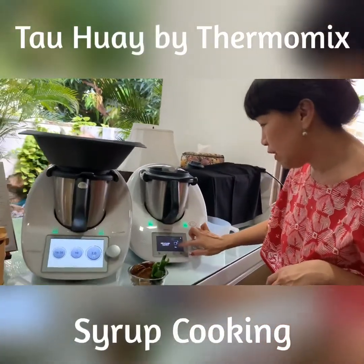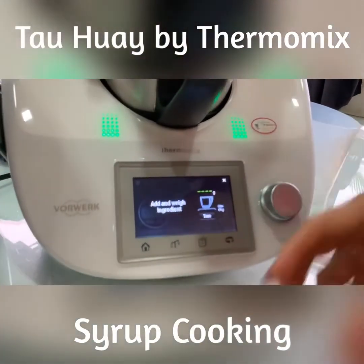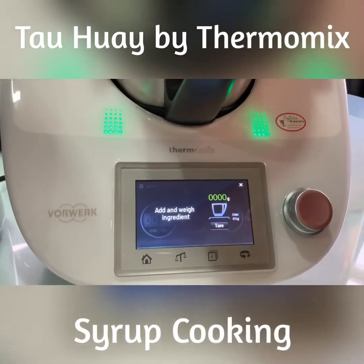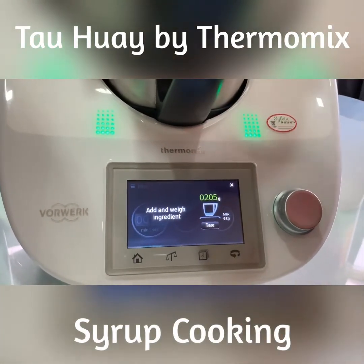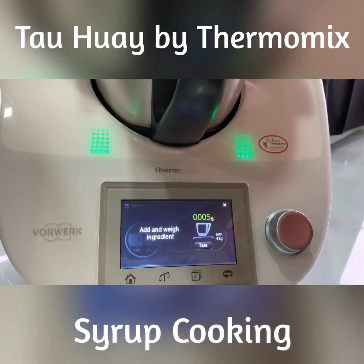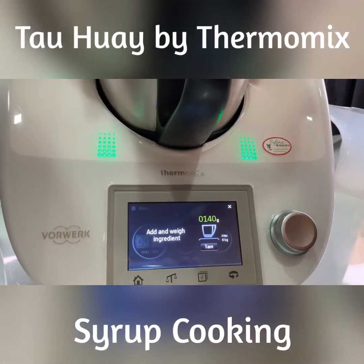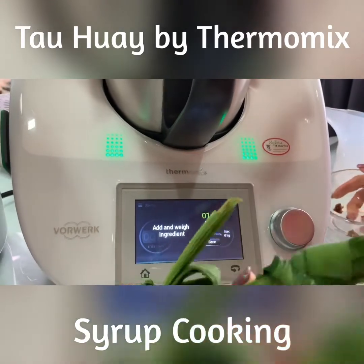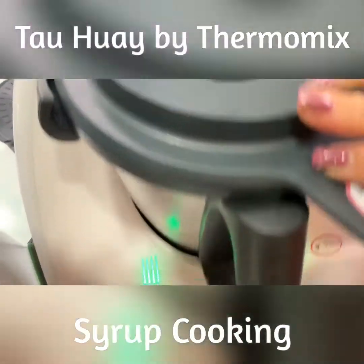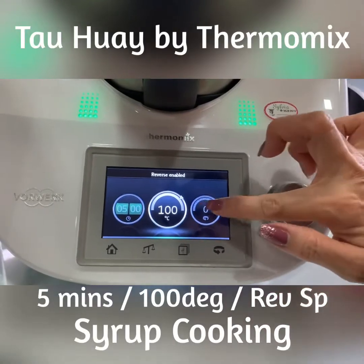While my soy milk is cooking, I'm using my TM5 to make the syrup. I'm going to call up the recipe on the TM5. It needs 200 grams of gula melaka — it's a little bit more, never mind — and then 100 grams of water, plus pandan leaves. Then reverse spoon to cook the syrup.